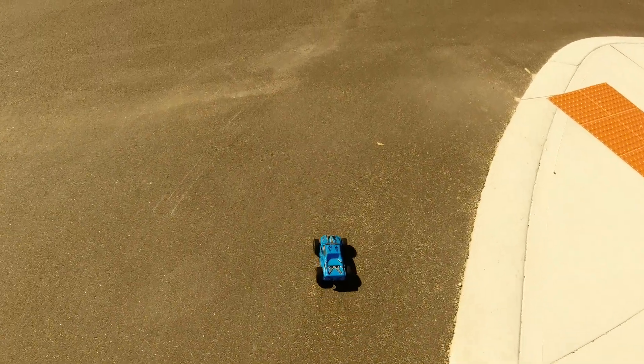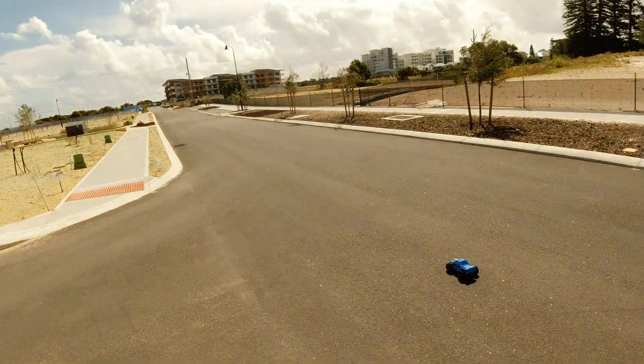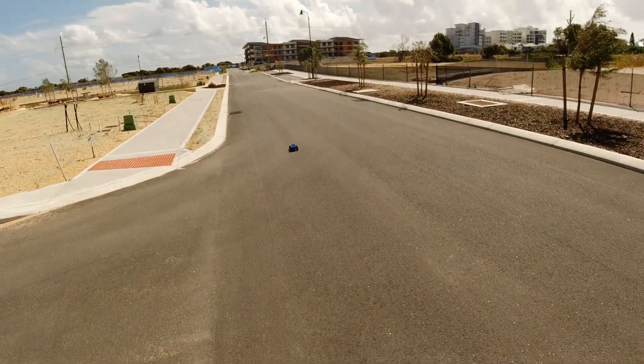Hopefully this one doesn't end up in a curve. It's rather windy still, as you can see.